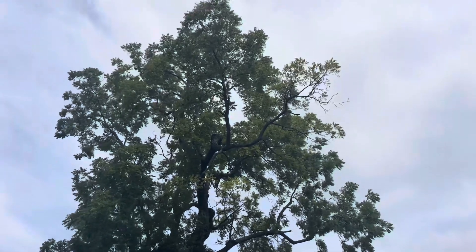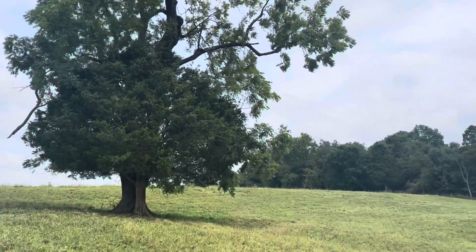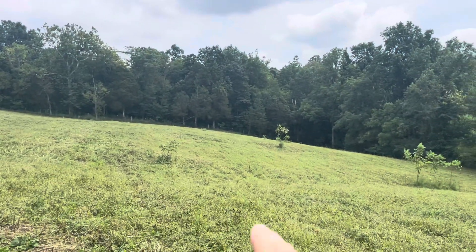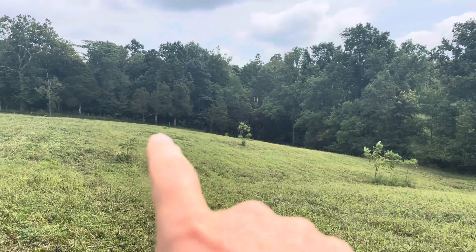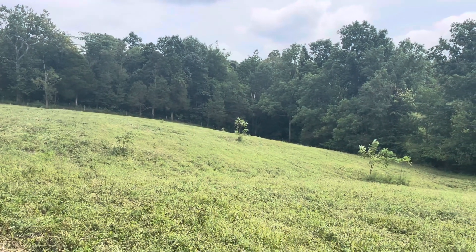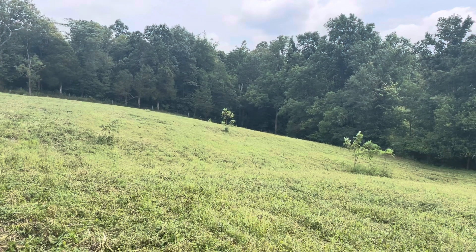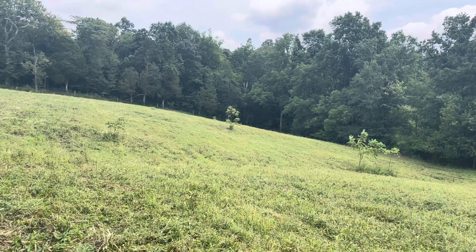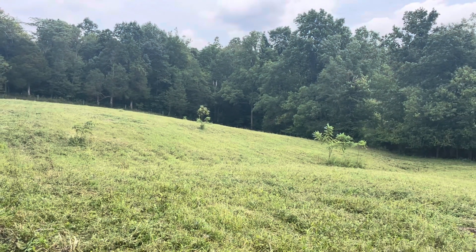This tree was already in the pasture. This is a big walnut, and then there's a cedar tree at the base of it as well. Down below it, there are a few other small walnut trees in the distance that were already there. I could have very easily mowed all these trees down the first time I mowed two years ago, but I left them and they're starting to grow.